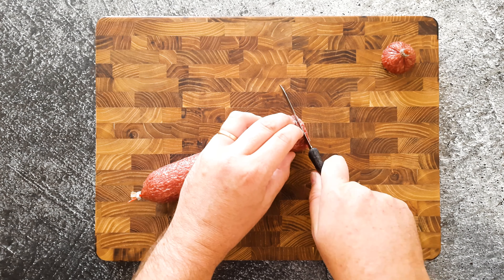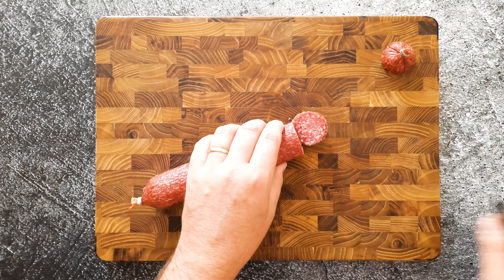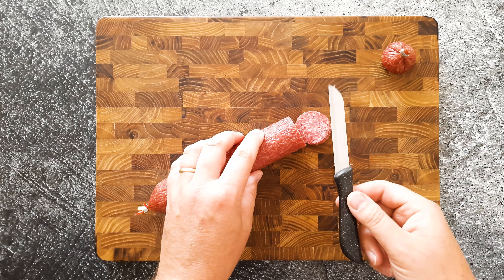Look at that. And we're gonna slice it. Look at that marbling — delicious.